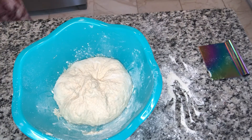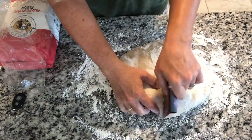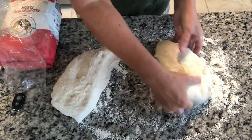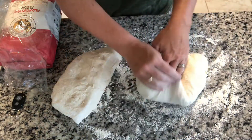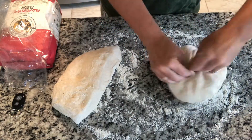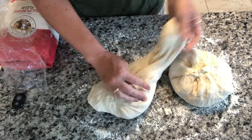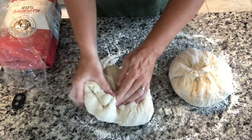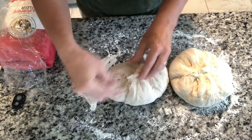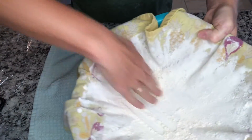Now we're back to following the King Arthur recipe, which is to cut our dough into two pieces and do a pre-shape. We're shaping these mildly and then letting them rest for 20 minutes. We're pulling each section in to create a ball — this is our pre-shape. The gluten is stubborn, so pre-shaping helps you get the shape you want. Let it rest, let the gluten relax, and then you can shape it again and the gluten will participate and be a little less resistant.